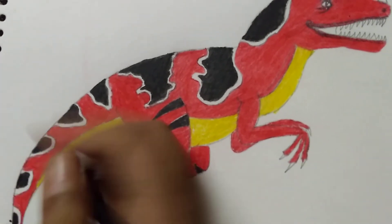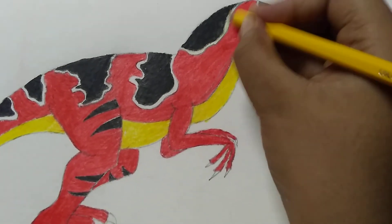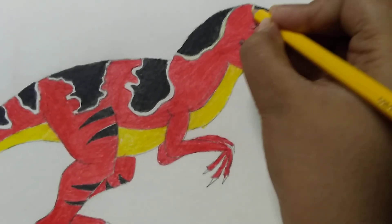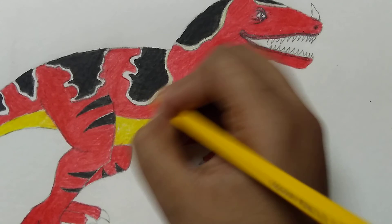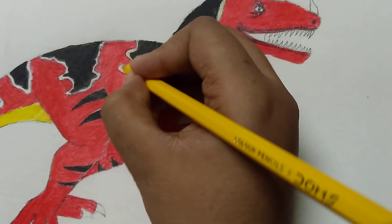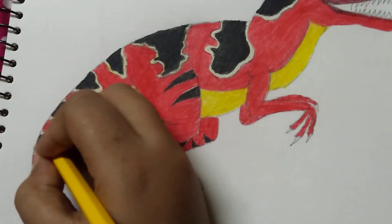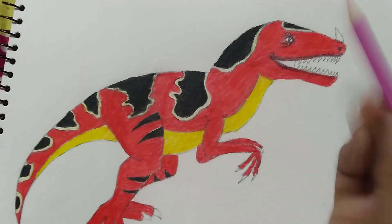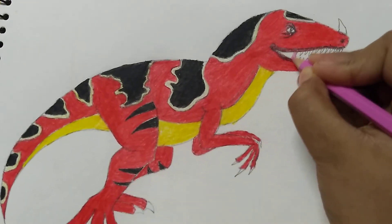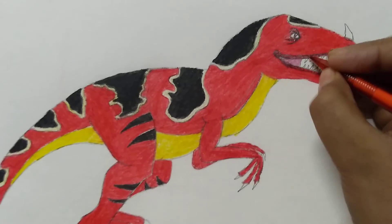After that we take the yellow and give these lines a light color in this portion — very lightly. Then we use pink color to give this portion. Now we do some shading and teeth for this part.